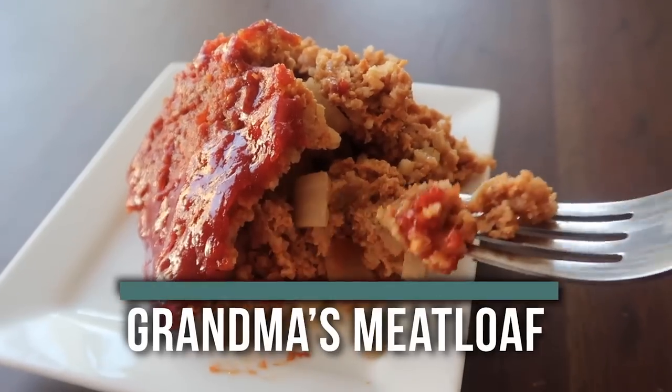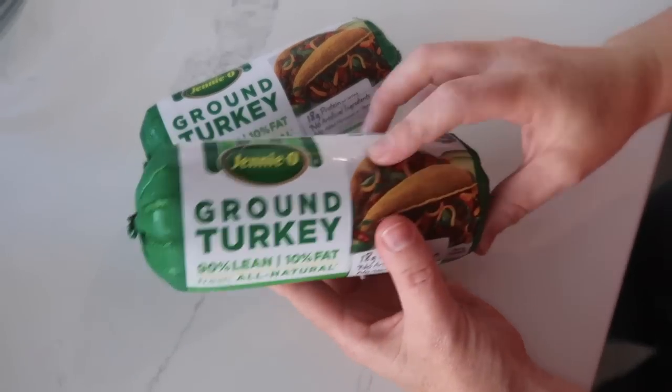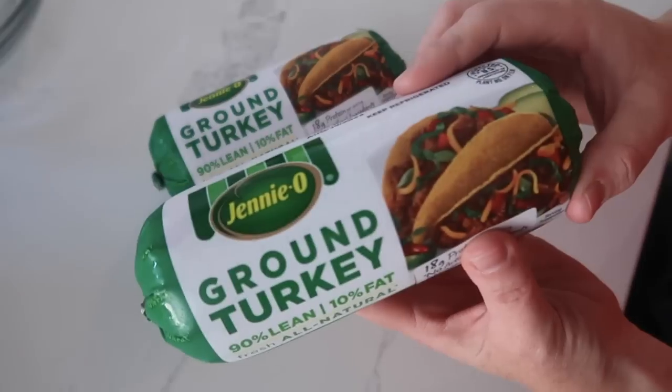The first recipe I'm making today is my grandma's meatloaf. We had this all the time growing up — whenever I went to grandma's house she always had meatloaf in the oven and it's one of my favorites. You're going to start with a pound and a half of ground beef. The recipe calls for ground beef but I like to use ground turkey, so that's what I'm using today.